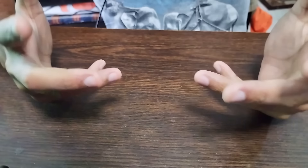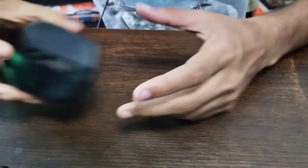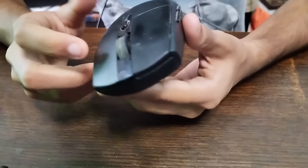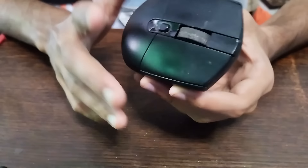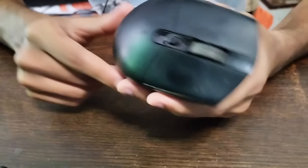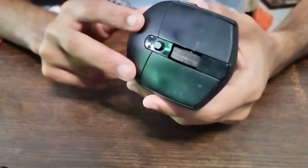Hey guys, I'm Fiesto and today I'm reviewing the Logitech G304 LightSpeed wireless gaming mouse. I've been using this for one year, so I'll be sharing how well it performs and any caveats, so stay tuned. This mouse is basically for gaming at a very cheap price — a high-performance wireless mouse with minimal latency.